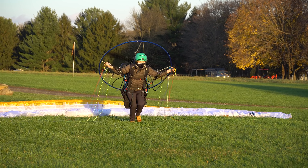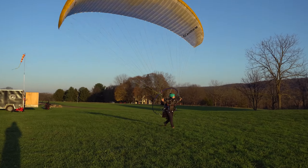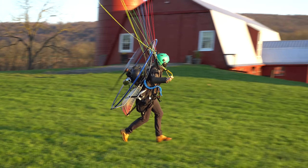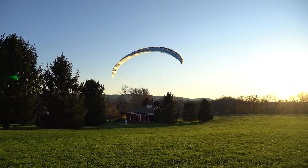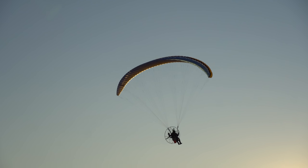Jacqueline's first launch on the Spyder 3 20 meter — I think she's going to crush it. She looks so much more proportionate under that wing. It's funny when a pilot with long legs flies a small wing it looks kind of funny, and when a small pilot flies a big wing it looks kind of funny — but she looks totally proportionate now.